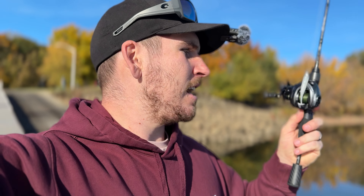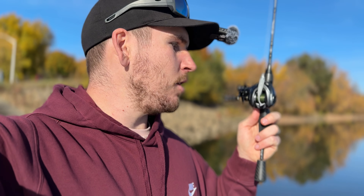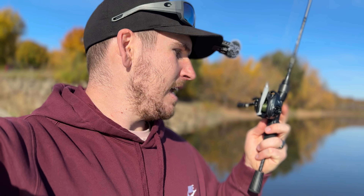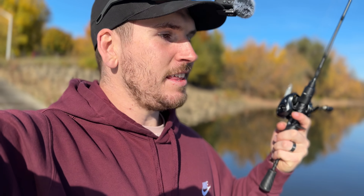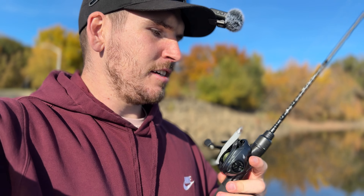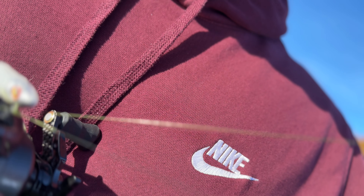My final thoughts on the Kestrel Elite Bait Caster by Cast King: it is a good middle-ground bait caster. It's not extremely expensive, not cheap — it's a good middle-of-the-road BFS reel and it performs really well. It also has a drag clicker on there too, so if a fish takes out line you can hear it. And let's be honest, everybody loves a drag clicker on a bait caster.